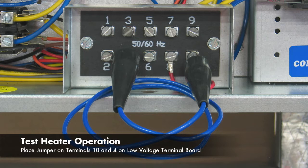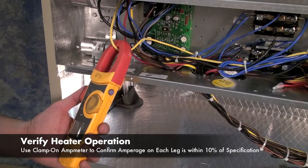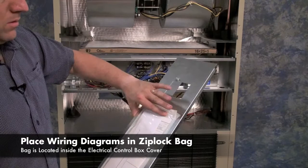To test the heater in a ModPak air conditioner, place a jumper wire between terminals 10 and 4 on the low voltage terminal board. Turn on the power to the unit. The indoor blower and heater should be on. If not, disconnect the power and check all connections. To verify that the heater is operating properly, use a clamp-on amp meter and measure the amperage of each leg of the heater. Verify that it is within 10% of the amperage shown on the data label. Place the wiring diagram that was packed with the heater kit inside the Ziploc bag. The bag is attached to the back of the control box cover. Turn off the power and remove the jumper.